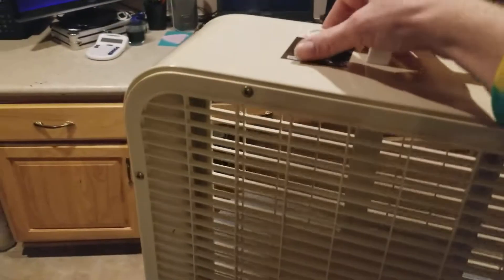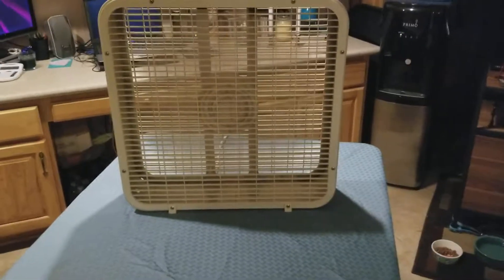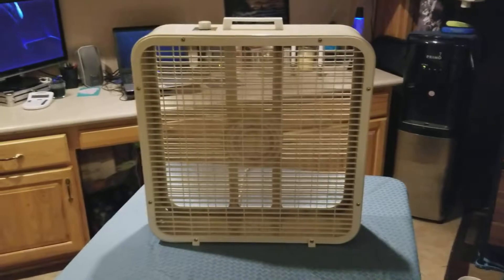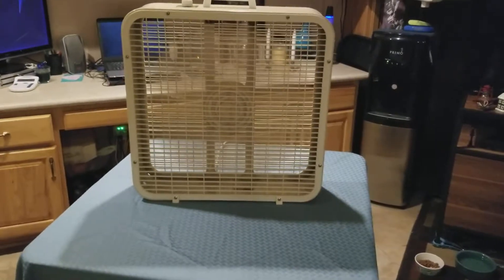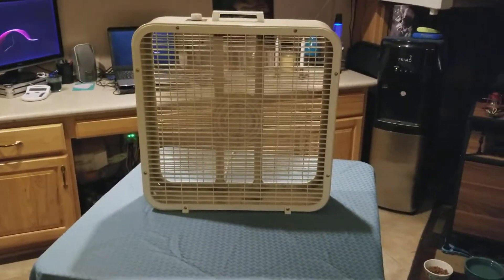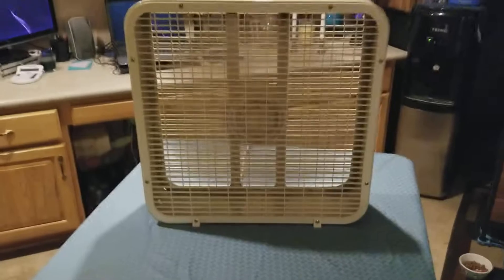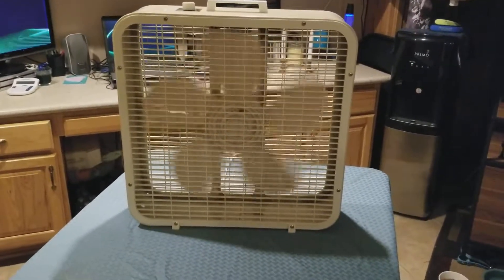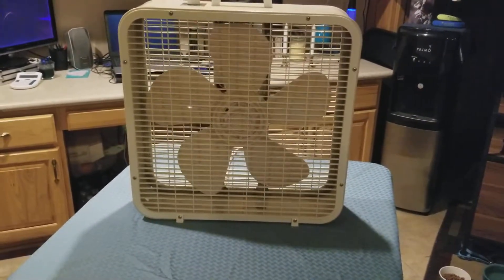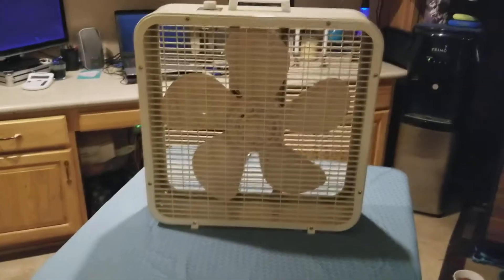Let's go to medium, and then let's take her to high. Now let's do a spin down — you'll see how quick those blades stop. See, that's too tight — it shouldn't stop that quick, but there's nothing I can do about that.